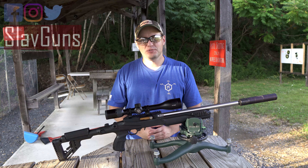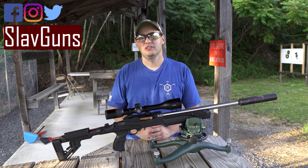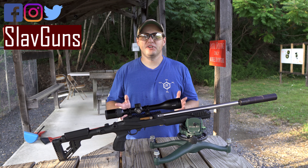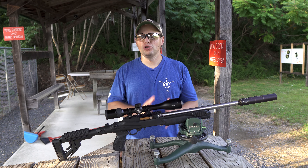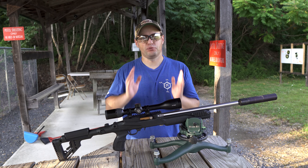What's up everyone, welcome to Slavguns. I'm glad to have you here. In our previous videos, we've covered a lot of precision rifles made for long and extended long ranges and have covered a number of scopes made for that purpose.